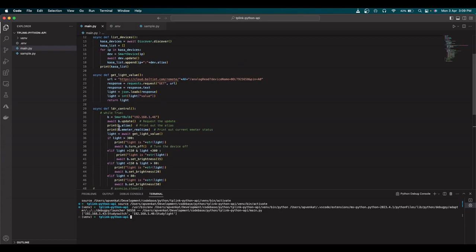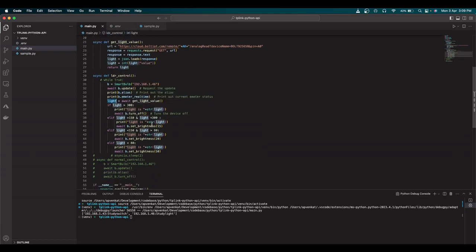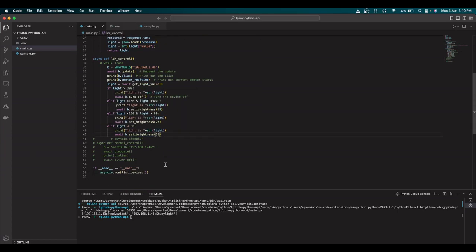Every iteration, I call a function to get the light value from Bolt IoT and store it in a variable. I then compare that variable against light intensity thresholds: if the light value is more than 300, the bulb turns off — there's enough ambient brightness. If the value is between 150 and 300, I set brightness to 15%. Between 80 and 150, brightness is set to 20%. If below 80, it's dark, so brightness is set to 50%. You can adjust these thresholds however you need for your use case.